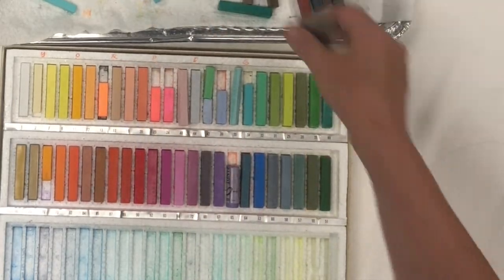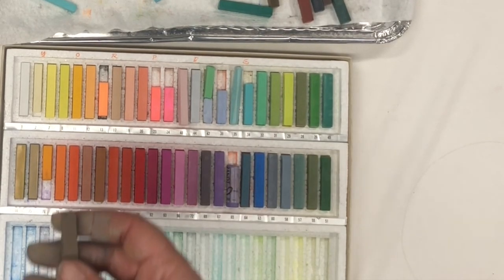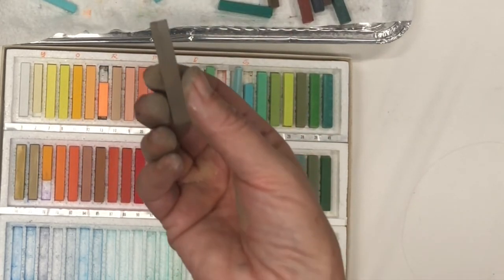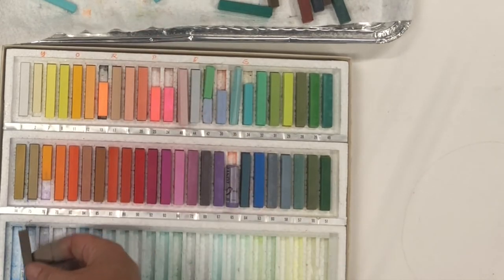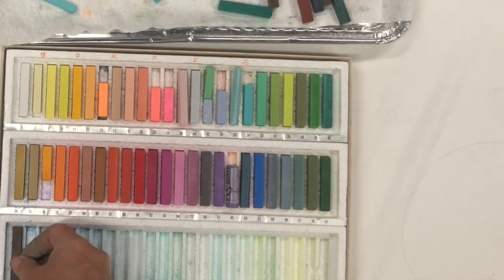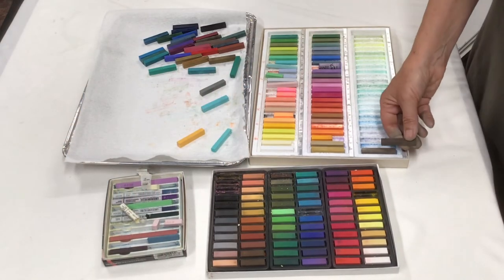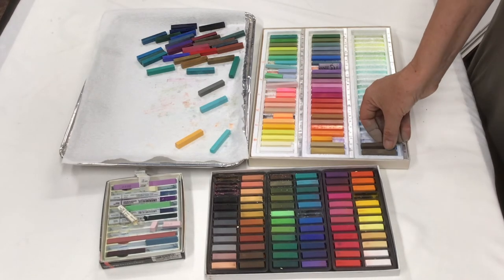Now we are down to where the yellows — they really don't look yellow, but this pastel has yellow in it. It's about as dark as something you would call yellow can get. This one is a little darker but still has the yellowish influence in it.